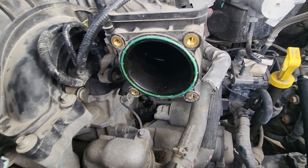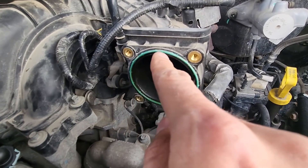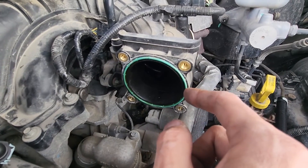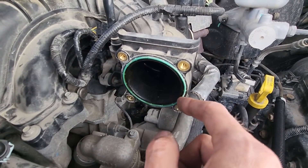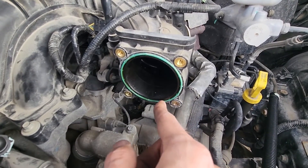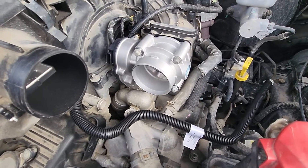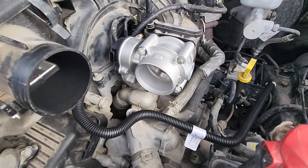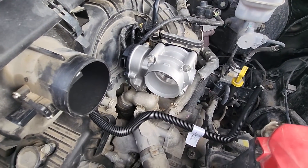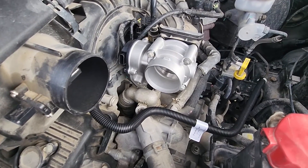Before installing the new throttle body, you will definitely want to also replace this small gasket. The price is only about $4 or $5 for it, and it's always a good idea to place a new gasket so there are no leaks. When installing the new throttle body, just do everything in reverse. Once everything is back in place and connected, start your vehicle and leave it running for a while.